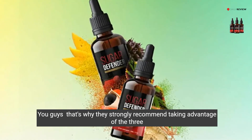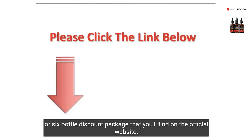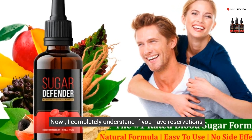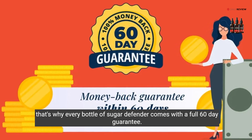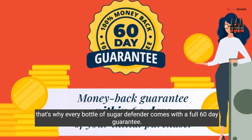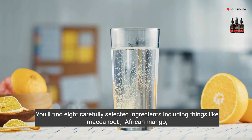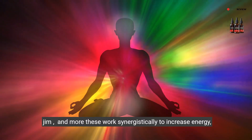That's why they strongly recommend taking advantage of the three or six bottle discount package that you'll find on the official website. Every bottle of Sugar Defender comes with a full 60-day guarantee. You'll find eight carefully selected ingredients, including things like maca root, guarana, African mango, and gymnema.